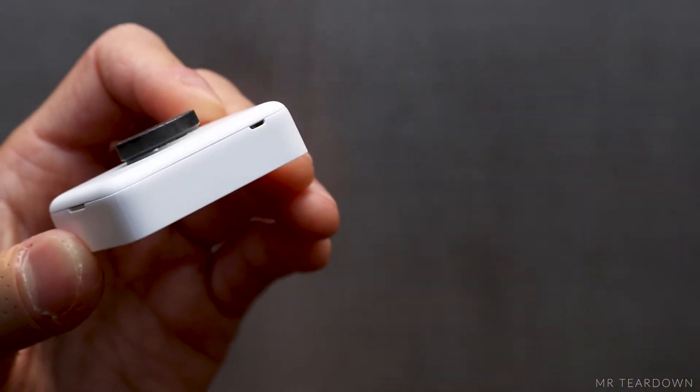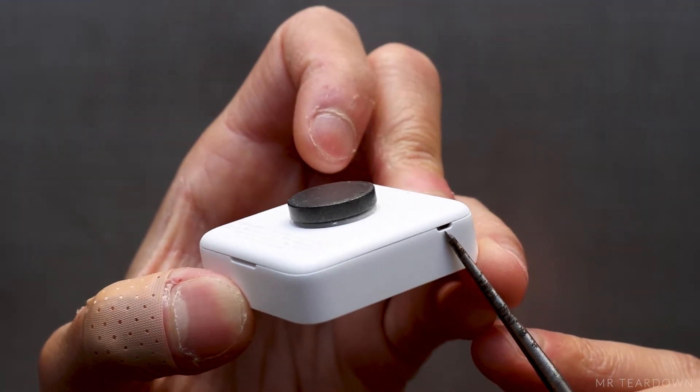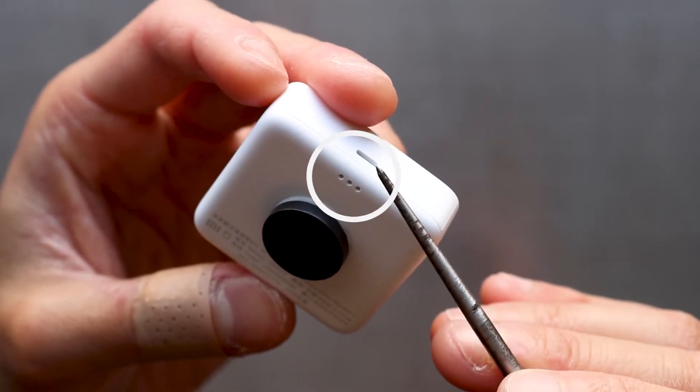Before cracking it open, let's look at some features at the back. This hole on the side gives you the option to attach a string. These are the two openings of a channel which allows fresh air to circulate through the sensor hidden inside.